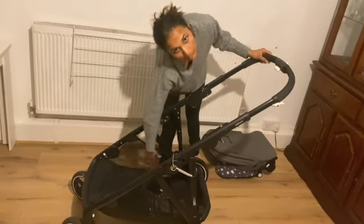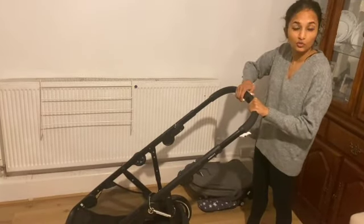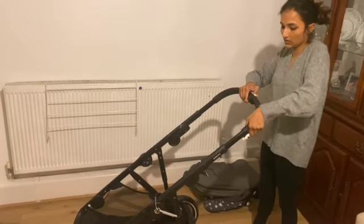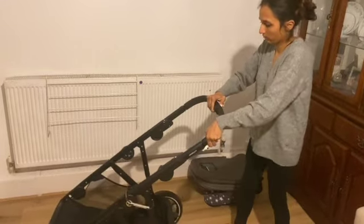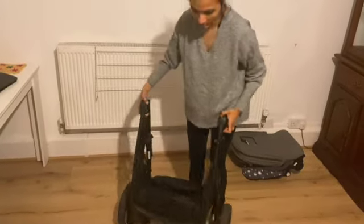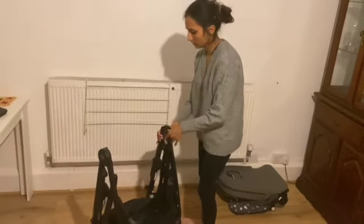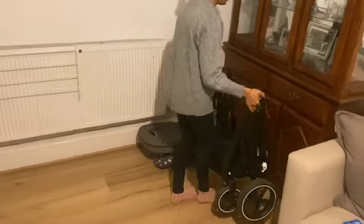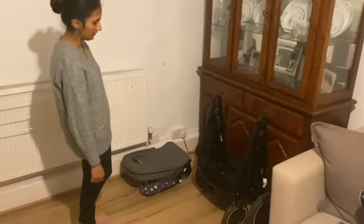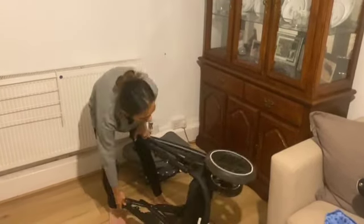You can remove all of this and put it in the washing machine when you want it to be washed. It also came with two rain covers. I just press this button, click like that, and it basically folds like this. As you can see, it has its back wheels, so I could lean it against my cupboard right here and it would just stay there — really nice.